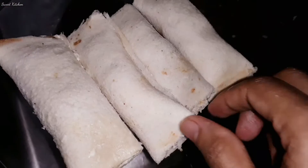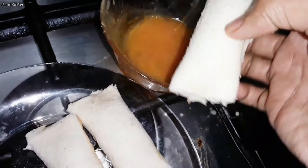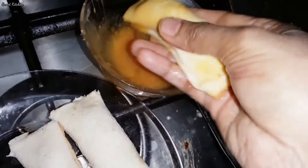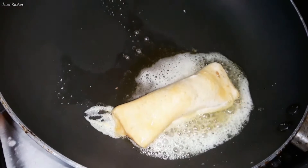I have a roll. I will make it a little bit. I put a pan and then add butter and add a little oil and then add a crispy.